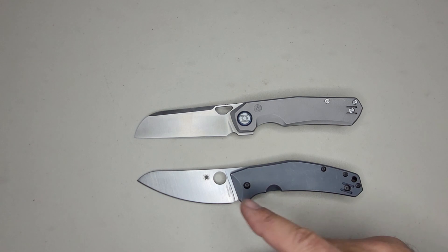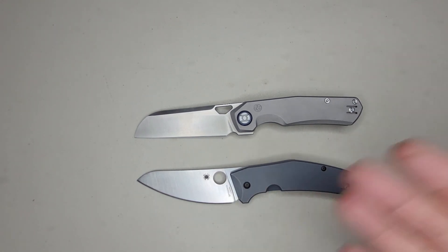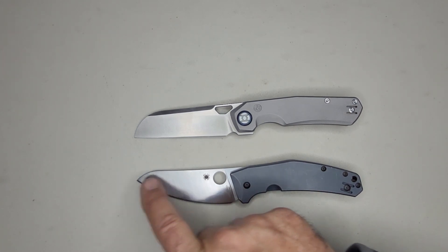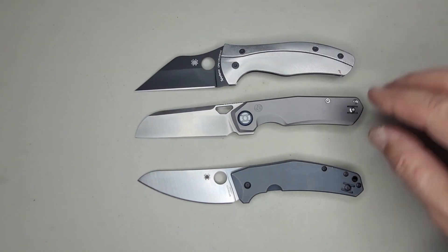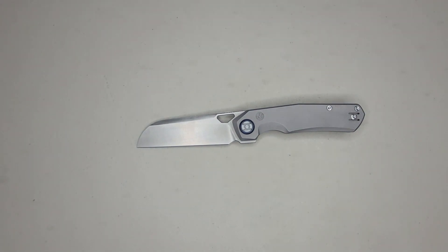To me — and you can leave a comment below if you disagree — a traditional sheep's foot has a belly like this one. This is the Spyderco Spydie Chef, and it has a rounded tip. This knife has a rounded tip but a straight edge. A straight edge is typically associated with a wharncliffe, which has a very pointy tip. I'm going to consider this a wharncliffe because one of the identifying features is a straight edge. Call it what you want. Moving on.